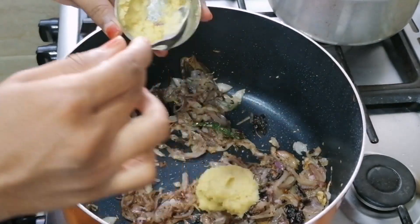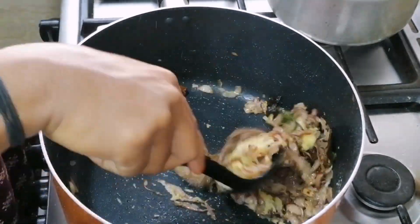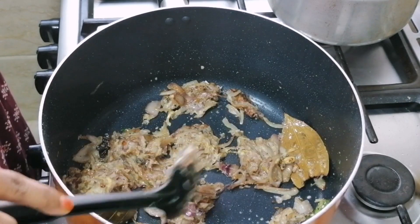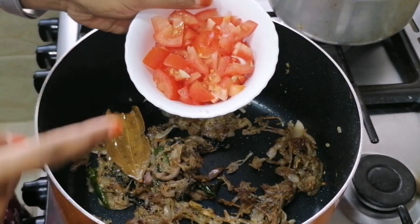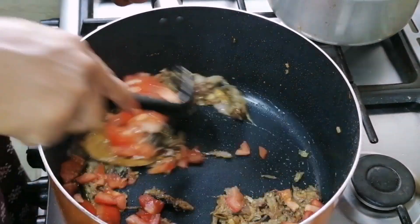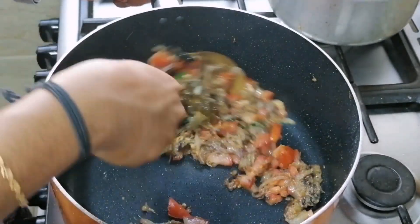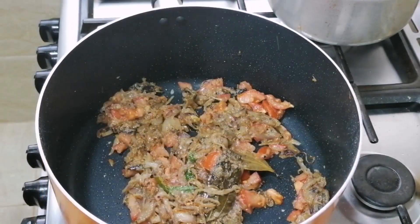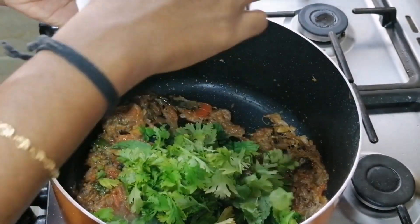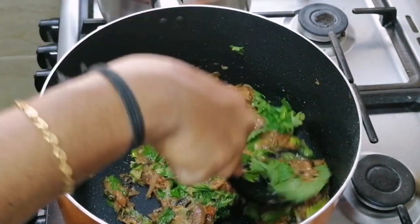Add 2 tablespoons of paste in the pan. Mix this well and add 2 tablespoons of paste in the pan. Let's mix a little sweet. We need a thick color. The thick color is a gold and brown color. Make it kind of black color. Add 1 onion on the top and add the taste of the onion. Give it a nice flavor.